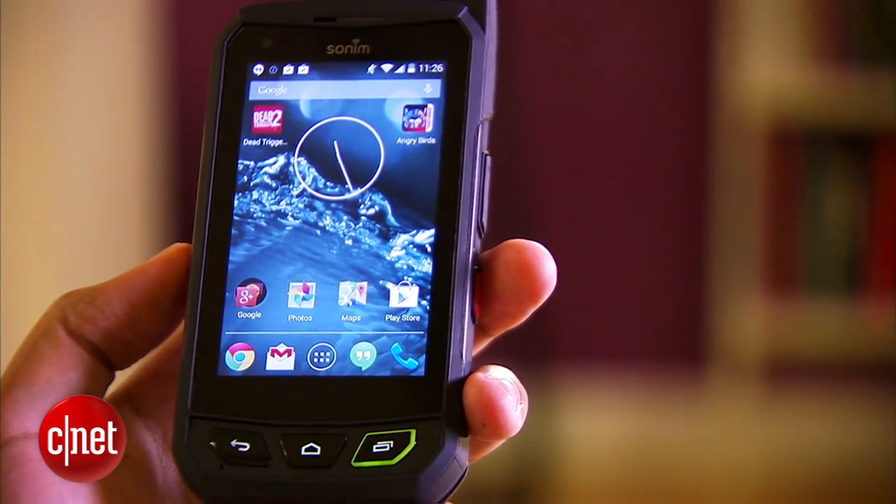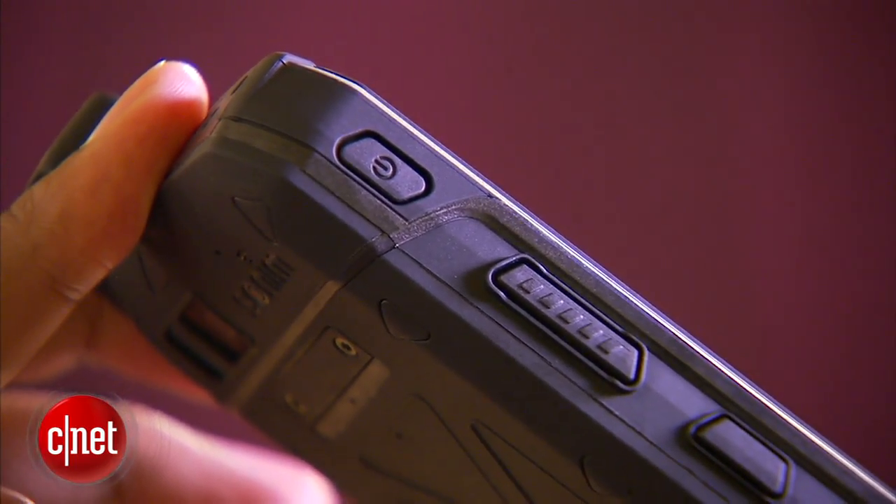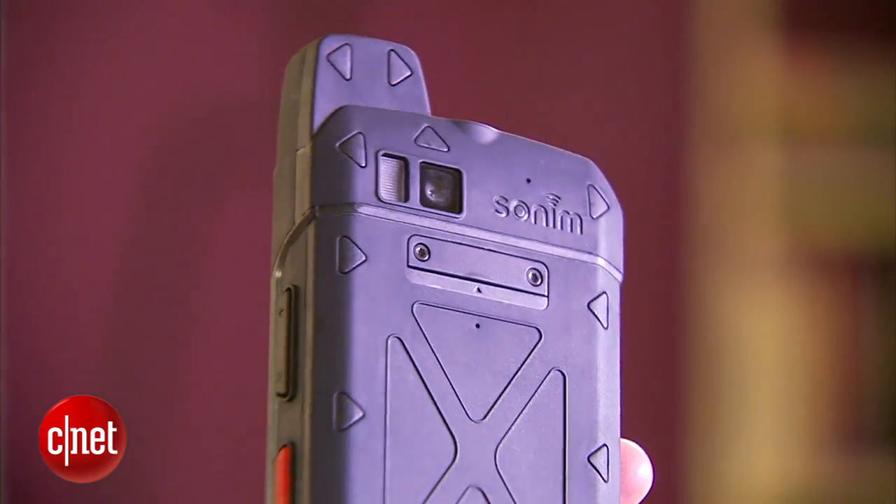The phone is unapologetically bulky. It weighs half a pound and it's about 20mm thick. It technically fits in my pockets but it's certainly not comfortable.